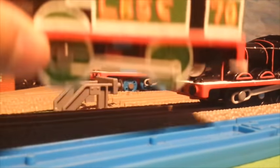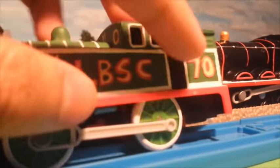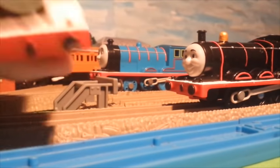You've already seen this custom LBSC Thomas on my previous custom video. I just added a detail in the cab, as you can see.